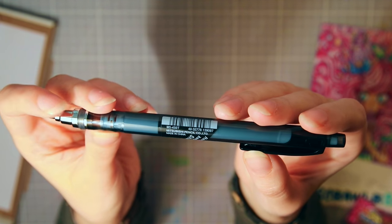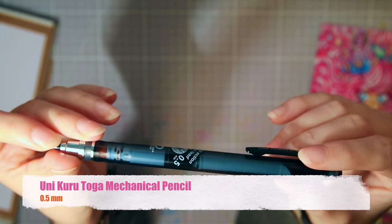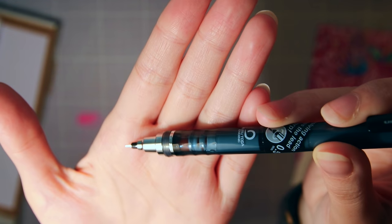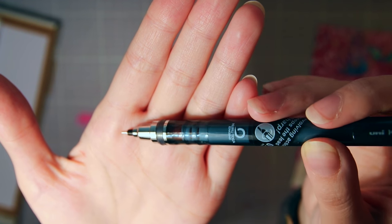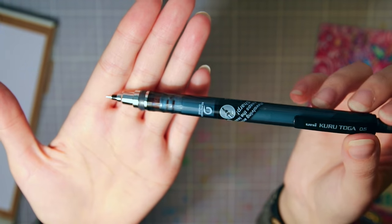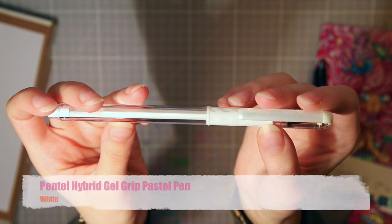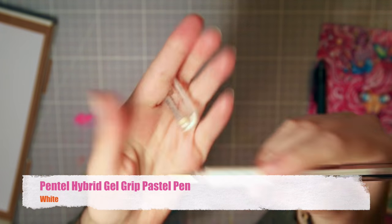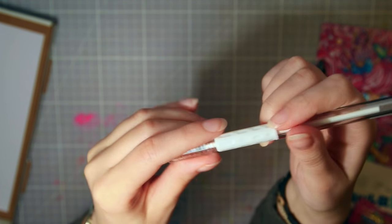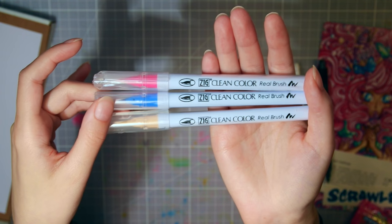Then we have something that looks like a mechanical pencil, and it actually is a mechanical pencil from the brand Uniqa Toga. What's special about this one is that the lead rotates as you draw to keep the nib sharp — I've never heard of such a thing, so that would be fun to try. Next is a white gel pen; the info card says it's not as opaque as other gel pens, but you can build up layers, which is nice if you don't want sharp white lines. And next we have brush pens — I love brush pens!